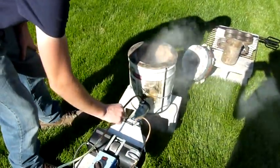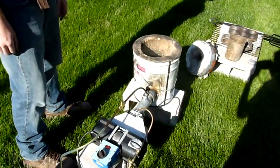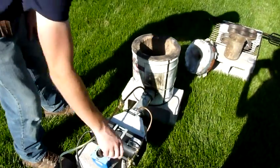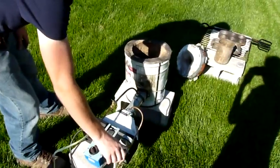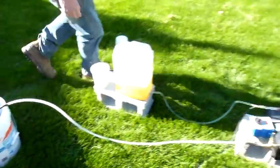I'm going to open the bleed valve again and stop atomization anytime I want. Perfect. Let's get the compressor off. Alright, now we are going to start the furnace.